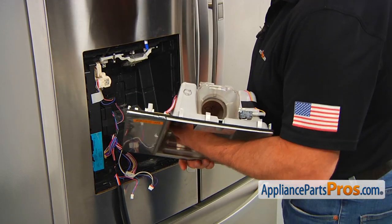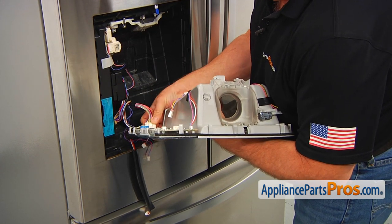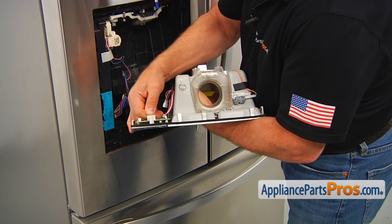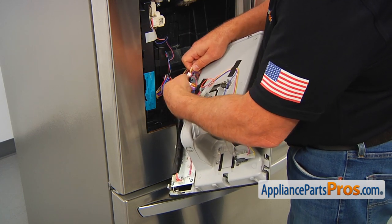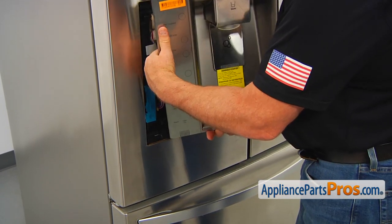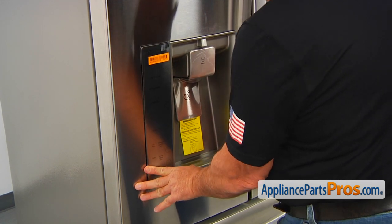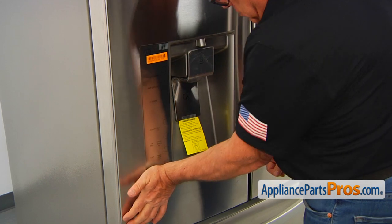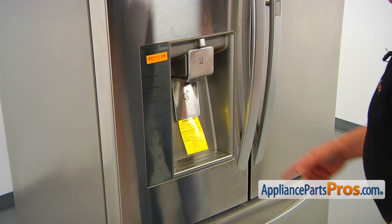I'm going to install this new dispenser assembly. We're going to start with plugging it in. Now I'm going to turn it over and align it with the opening. Push it in to lock all the clips — use a little bit of reasonable force.